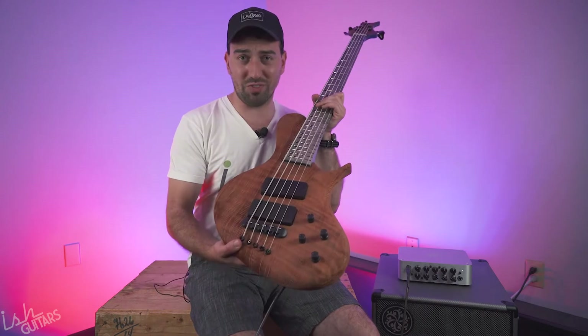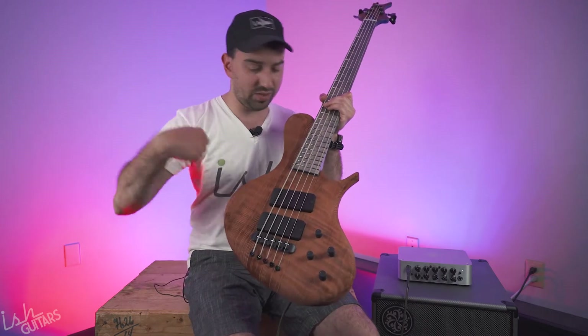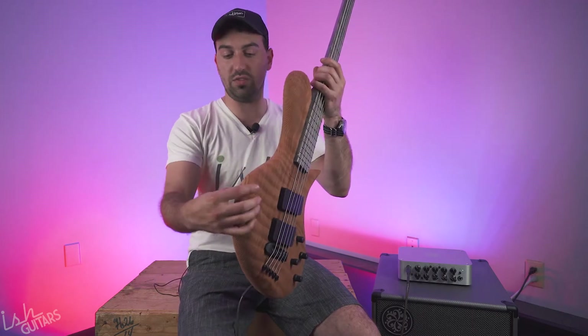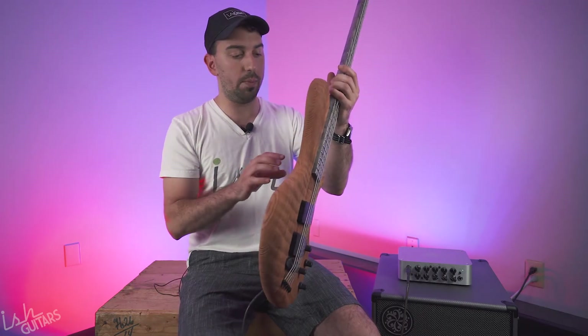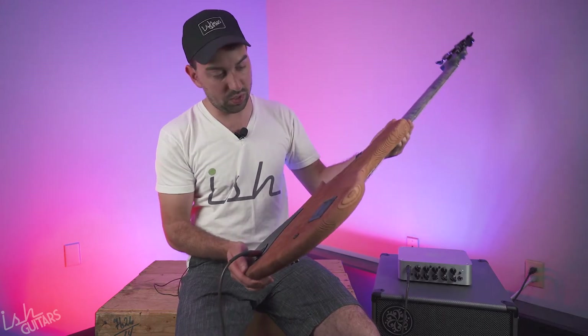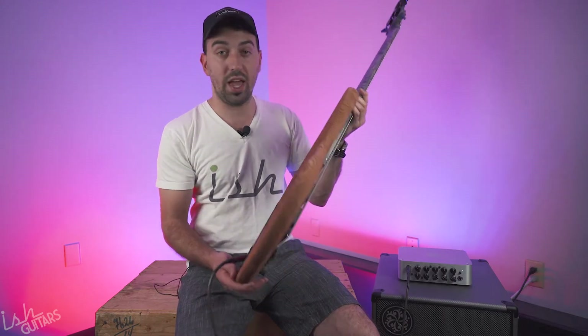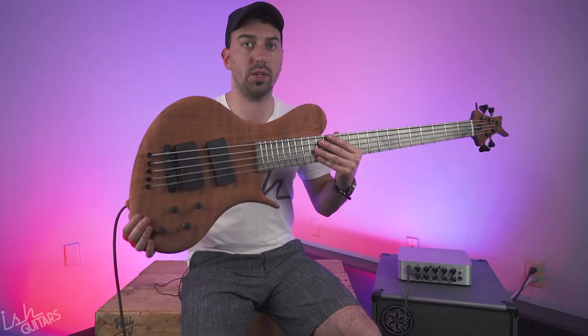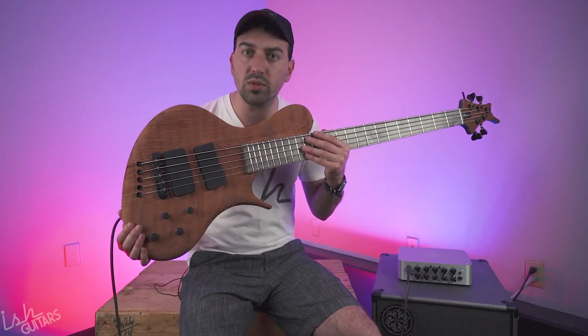This is a quilted redwood that is sandblasted like crazy, so you can feel all the texture — you can feel all of this. It's crazy. I don't even know if there's finishing on it, to be completely honest with you. It feels so cool, and it's super, super resonant and lightweight too. This whole bass probably only weighs 7.3 pounds.